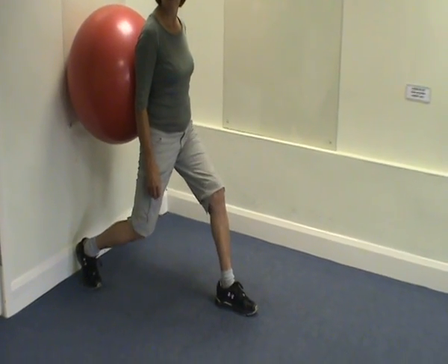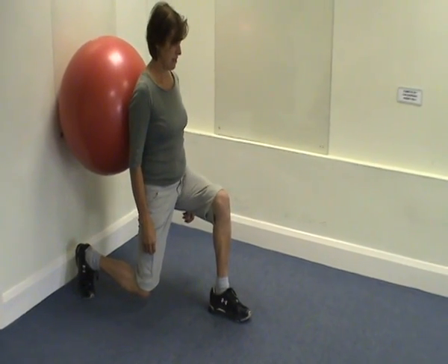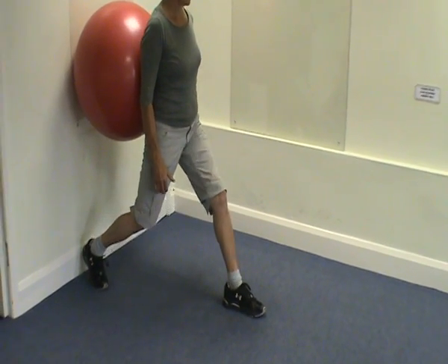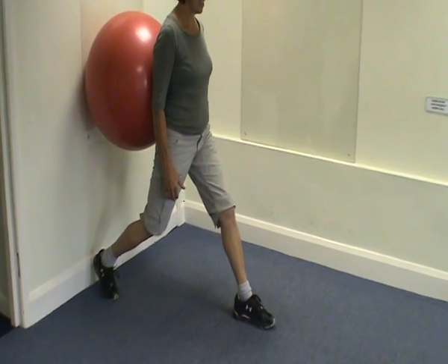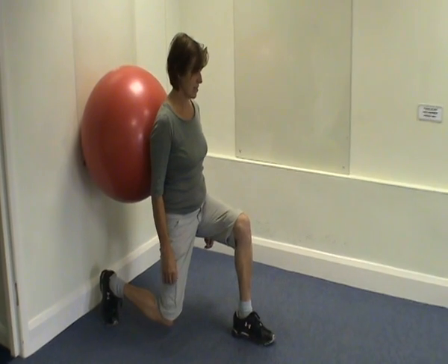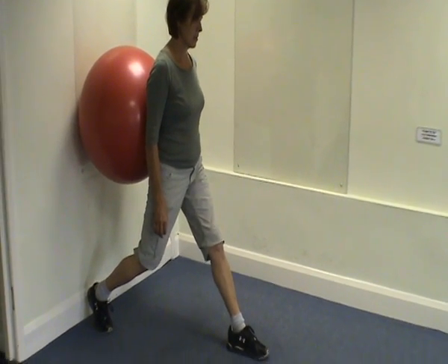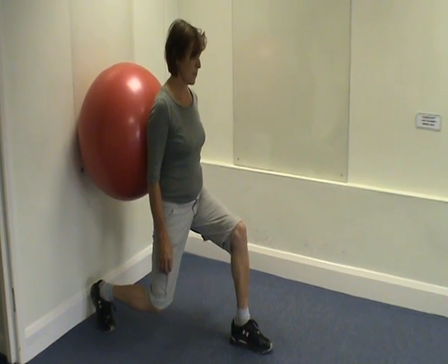The right leg is getting a really great stretch of the hip flexors here, and we go down to the point where that right shin is parallel to the floor. The upper body is not getting involved at all here, staying in a nice neutral position, and we've got a really good deep position.